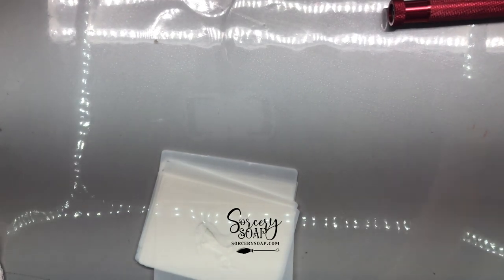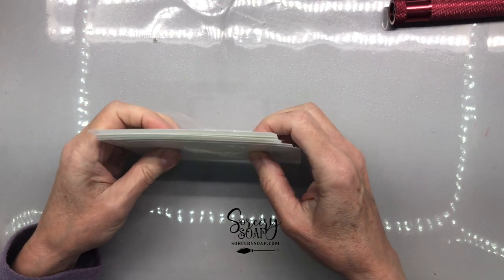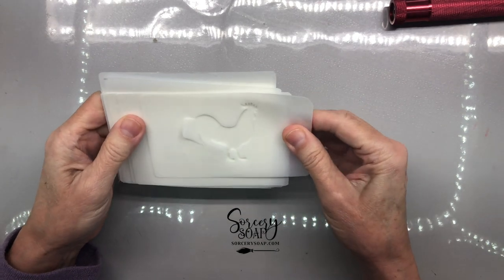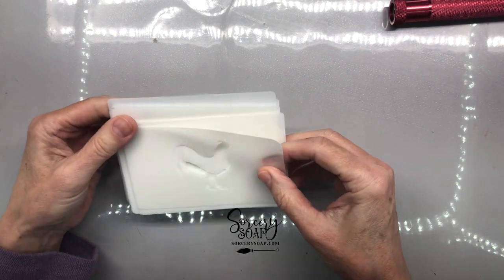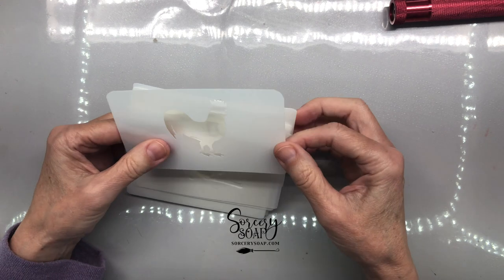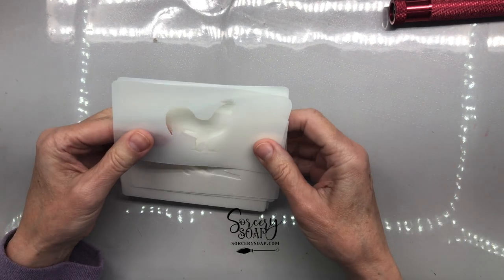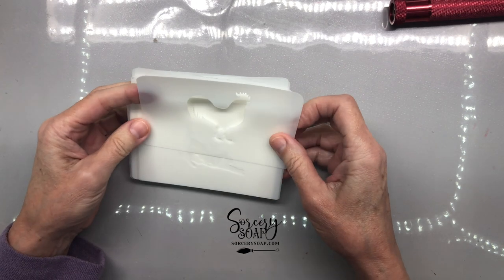Hi, this is Bea from Sorcery Soap and today I'm going to show you about the stencils that I've made such a big fuss about. Lots of work has gone into this so far and I don't know why I didn't think about this before. Maybe it just wasn't the right time, but I've been stenciling on soap since like 2016 or something.